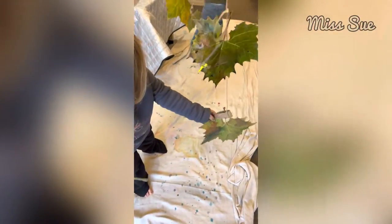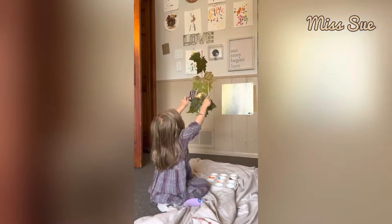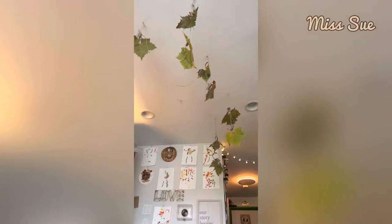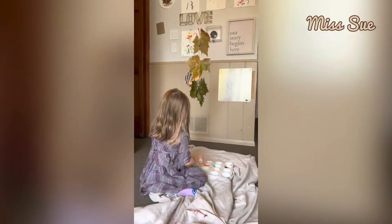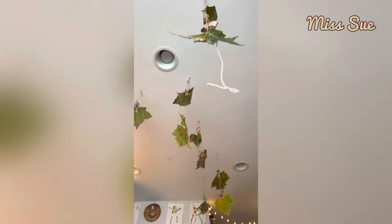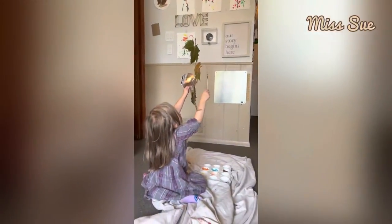You're not done? No, I'm still painting. The other children did theirs already, but she came in a little bit late and she saw it and she's like, 'Miss Sue, can I still do these?' I'm like, absolutely. But this is what the others did this morning, so now she's here doing hers.